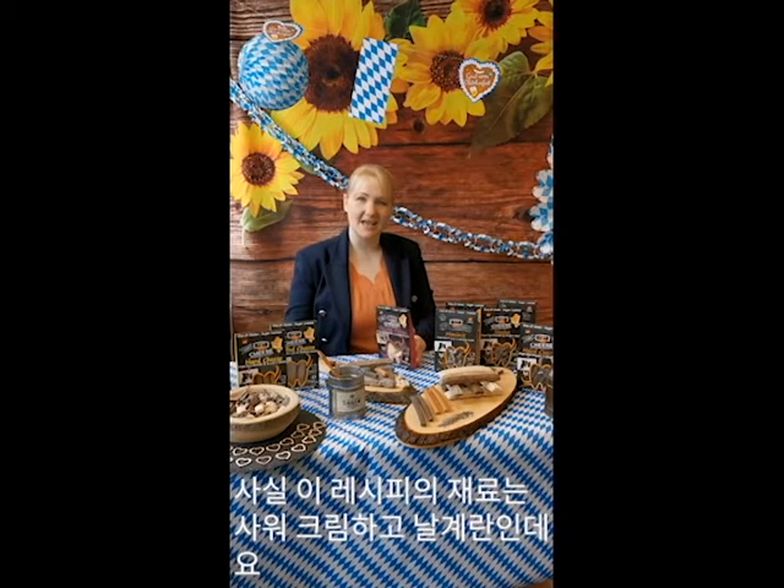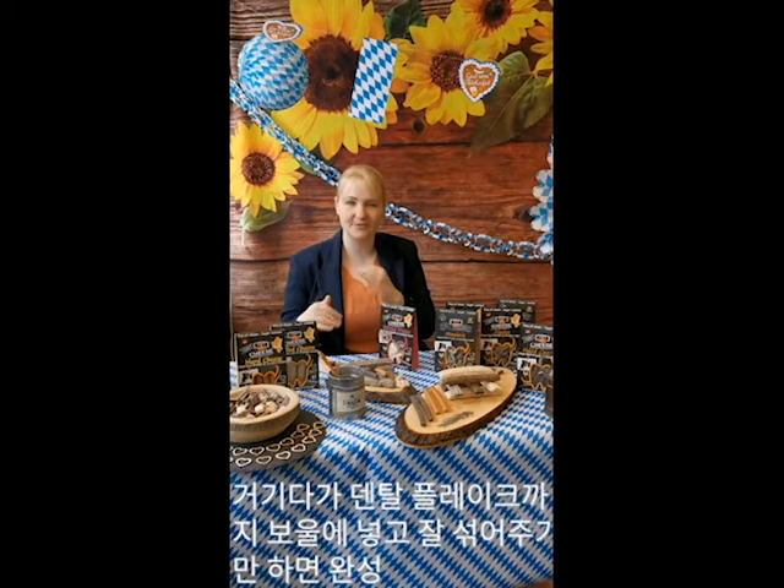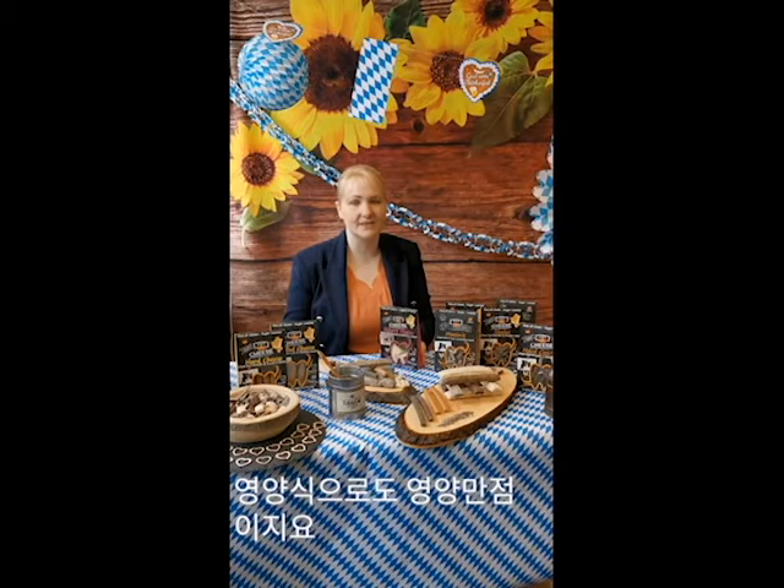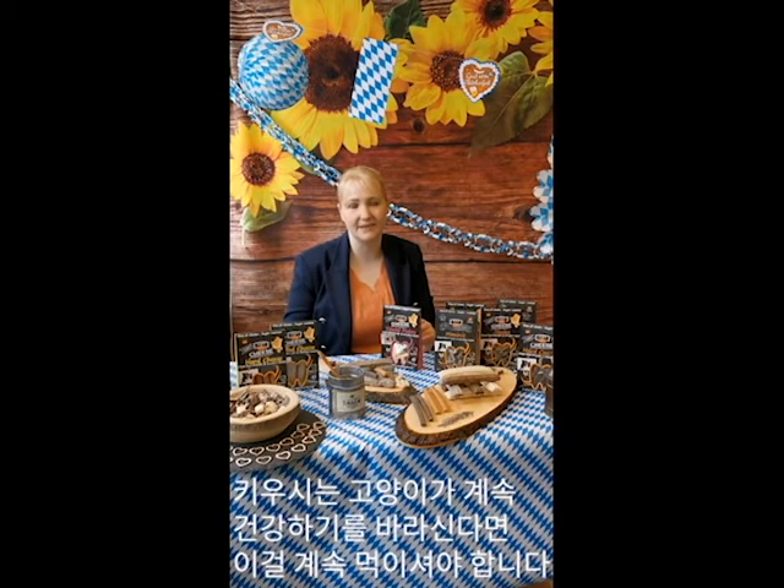It's actually just some sour cream and a raw egg, and you mix it into a bowl. Best is you're including dental flakes for cats as well, so it's great for the dental care. It's really full of nutrition, perfect for the fur, and your cat will surely stay healthy if you do this on a regular basis.